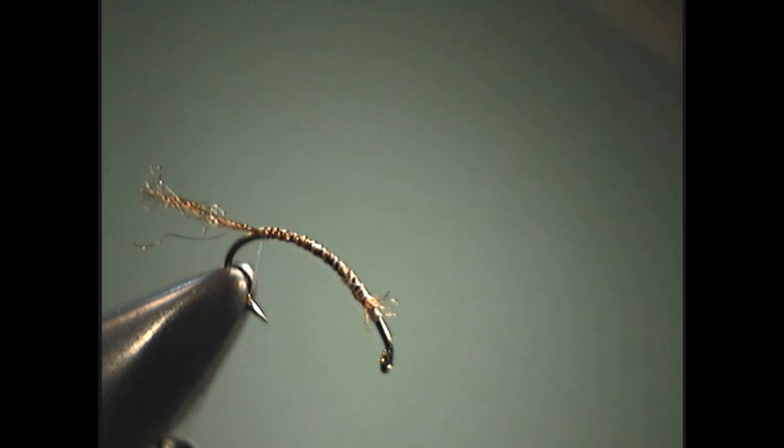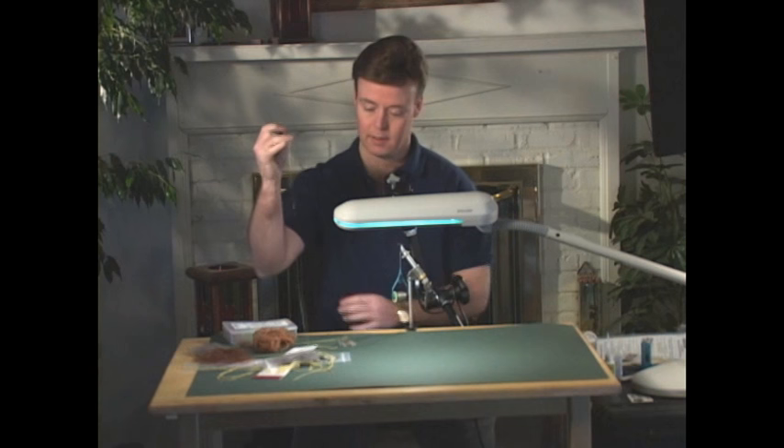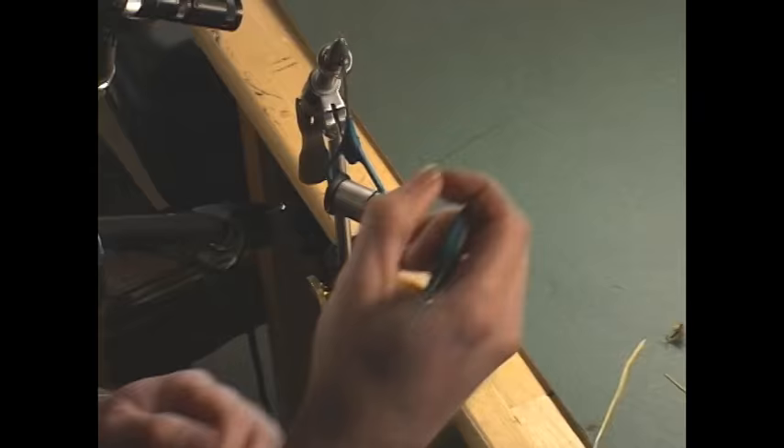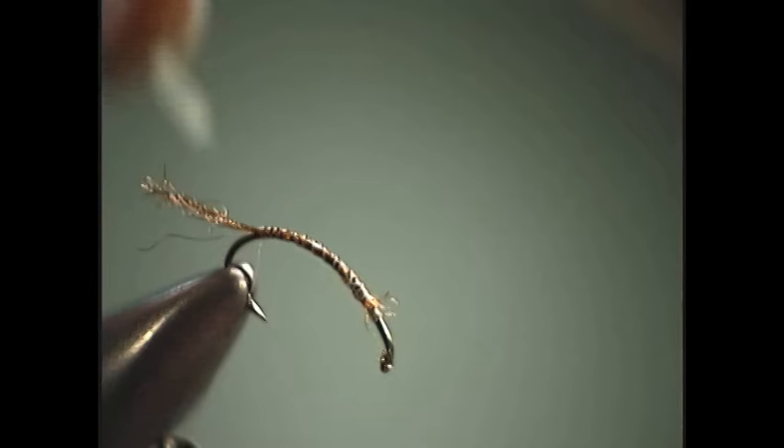Next for the body, this one instead of the biop we're going to go back to the D-rib. The reasoning behind it is the D-rib is going to be heavier, thus the body will sink below the surface while the thorax remains on top.